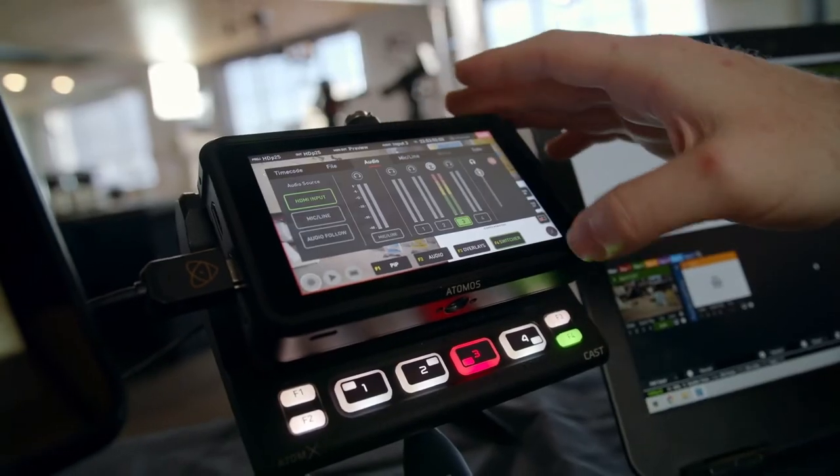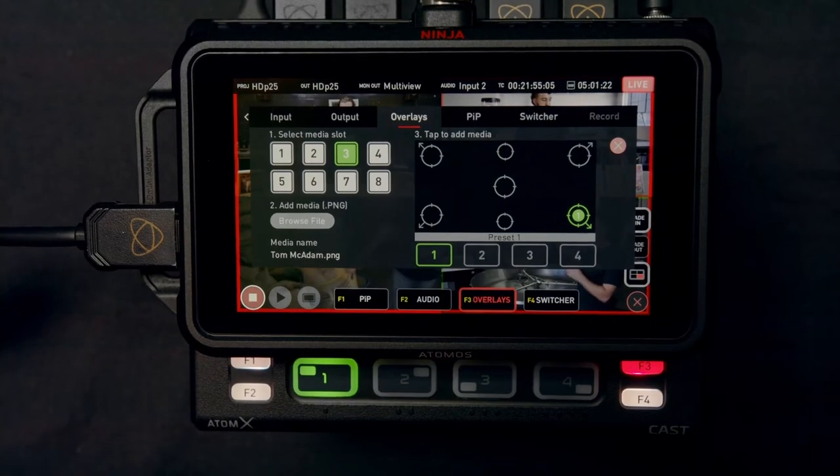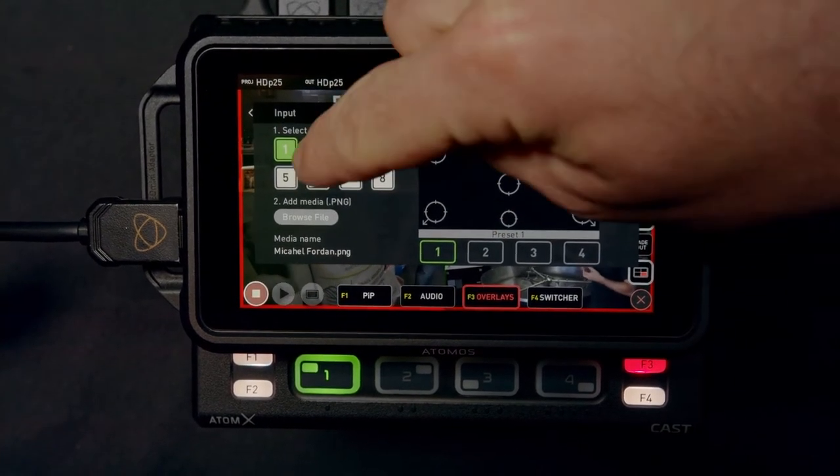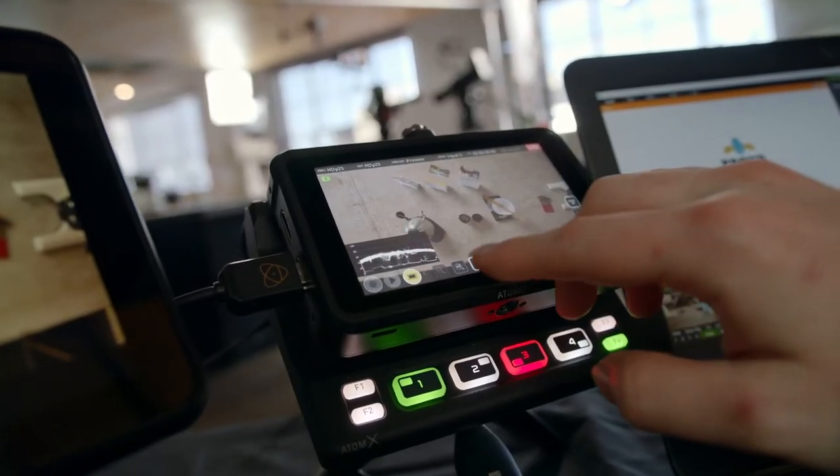The function modifier buttons also give us really easy access to features and settings like audio monitoring, graphics overlays and quickly adjusting the picture-in-picture layout. Given that the function buttons are clearly mapped to frequently used settings, I have no issues adjusting things on the fly.